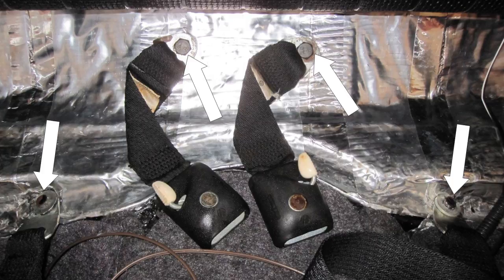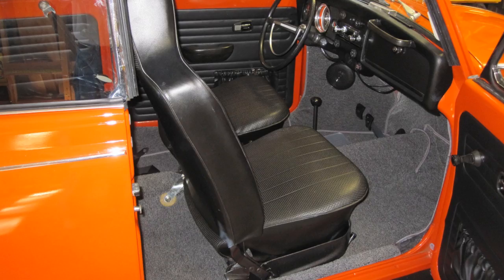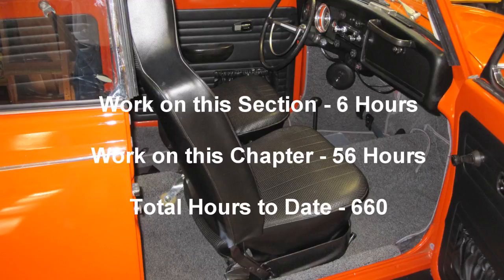Install the rear seat belt. With self-tapping steel screws, install the two grab assist handles for the rear seat. The interior is now complete. Work on this section: six hours.